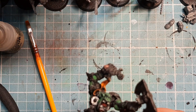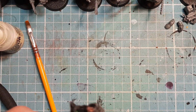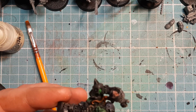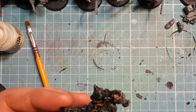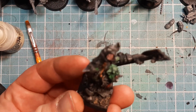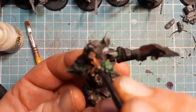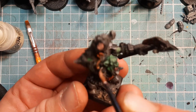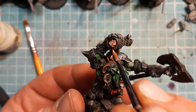Whilst the shade is still drying I'm going to come in with some Cadian Flesh Tone. I'm going to really water this down — really, really water it down — and start slapping it on the face of the Bretonnian he's holding dead in his arms.